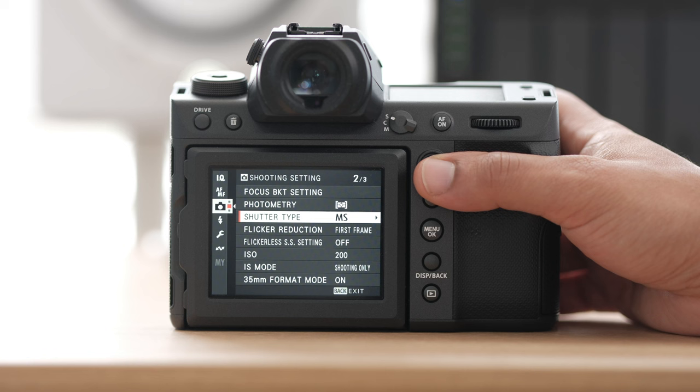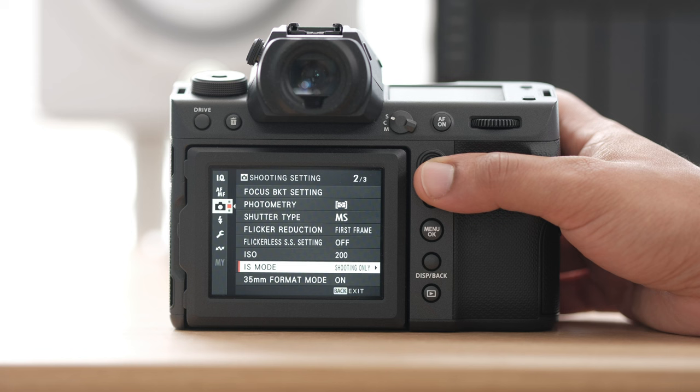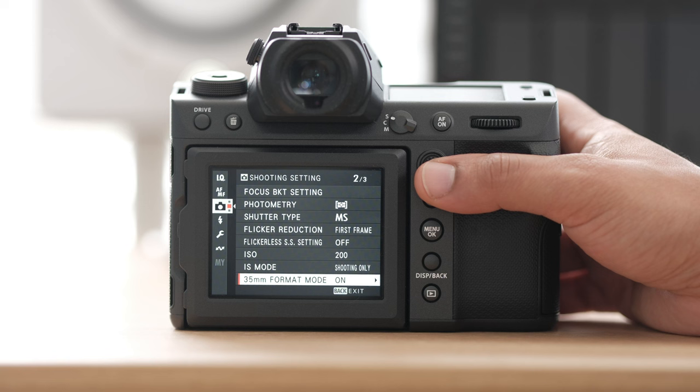I have my flicker reduction set to the first frame. I notice the camera works a lot harder if you have flicker reduction on every frame, so for the sake of speed on a wedding day I like to set this to first frame. Here's my ISO, then my image stabilization — I'll generally change that to shooting only.